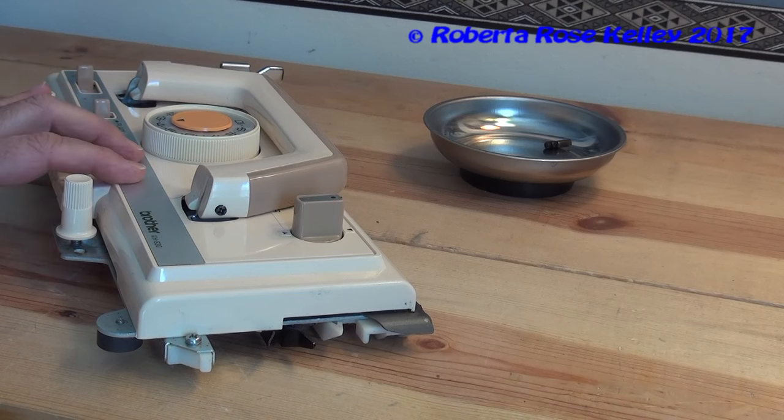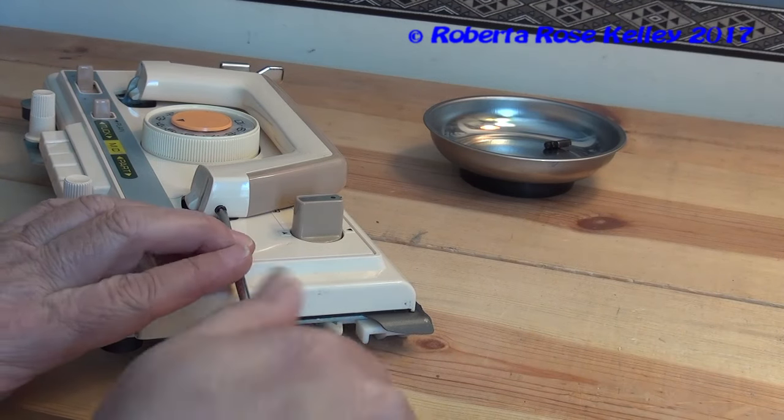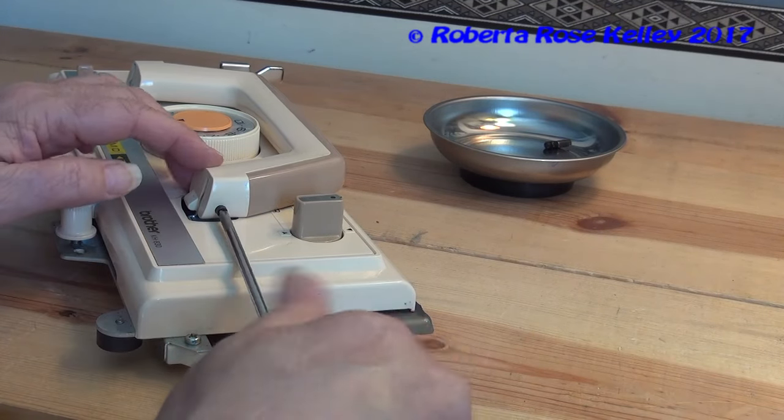If you have to take the cover off of your Brother carriage, here's what you have to do. First of all, you're going to remove these screws that hold the handle in place.